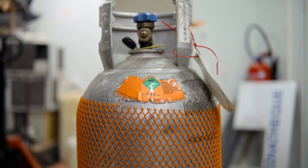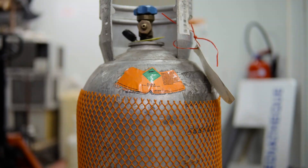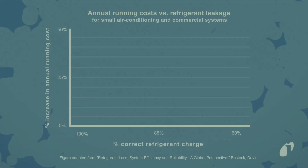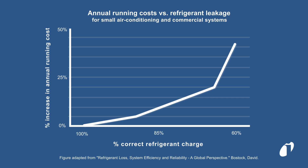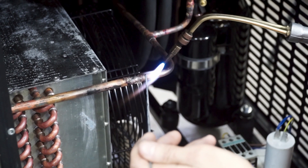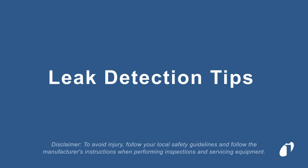Refrigerant is a key component of any refrigeration system. When refrigerant is lost, the system's efficiency decreases and causes components to work harder, resulting in premature failure. To avoid callbacks and additional system issues, it is important to identify and repair refrigerant leaks the first time. Here are some tips to identify system leaks.